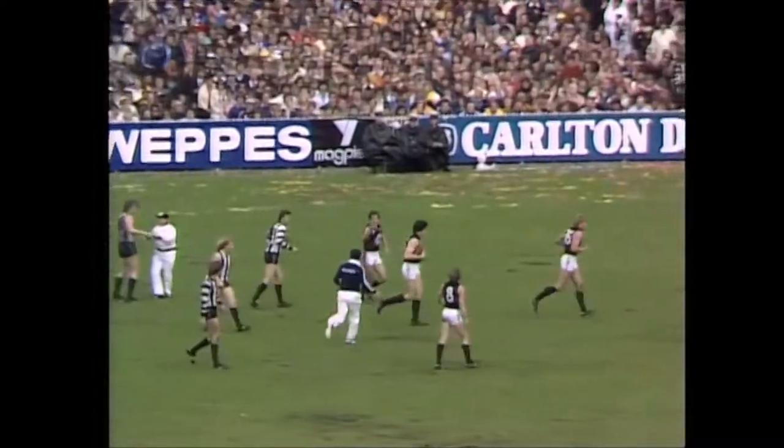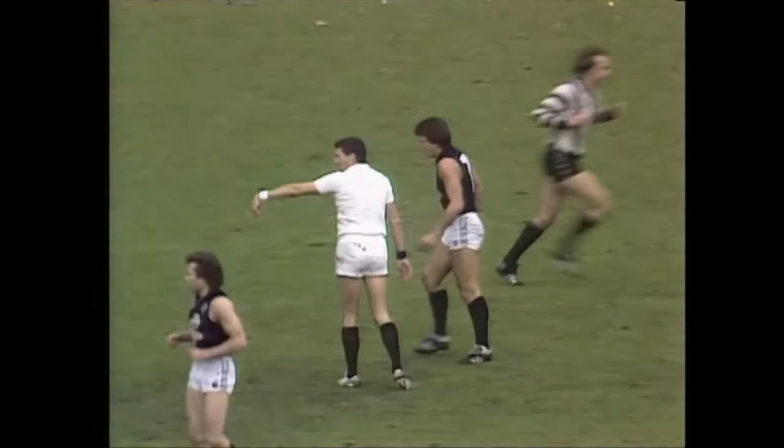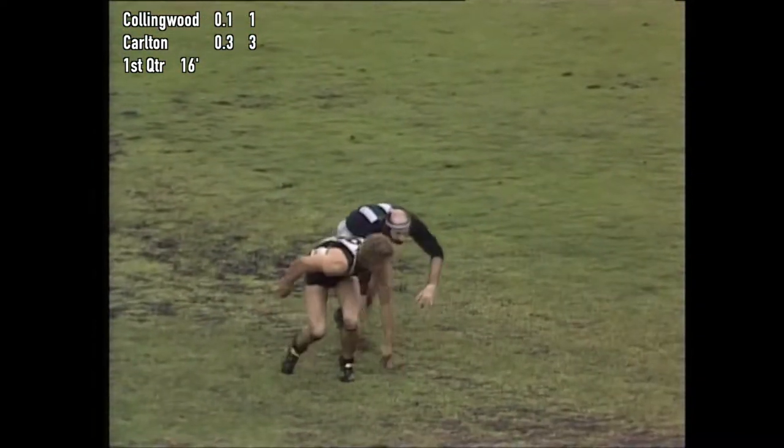This is a tough game, this one, Bobby. McClure going with him to the umpire. The side that settles down the quickest after all of this might get the break. Anderson there, the wing player for Collingwood down at half-back, has an easy run in for the kick. Boots it long, looking there for Edwards. He's too good — a beauty on a beautiful mark.